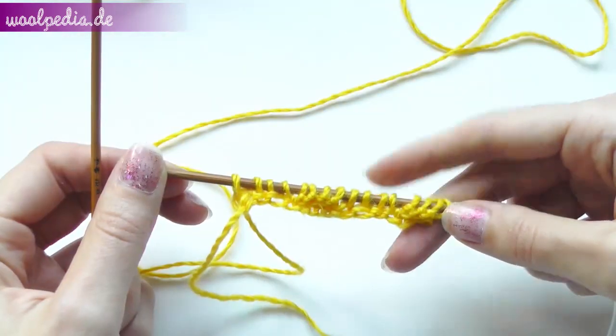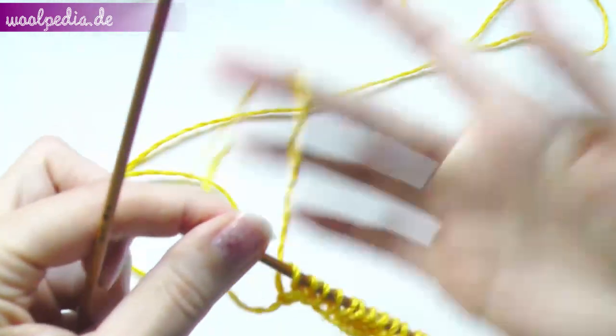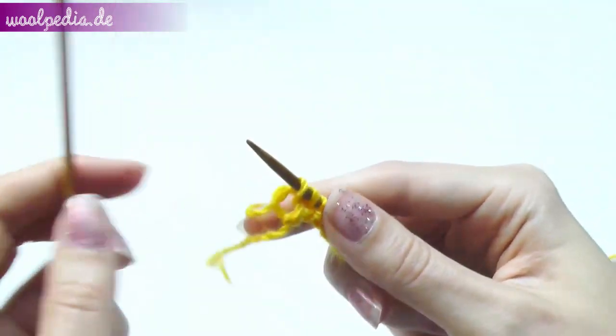Now turn your work and then knit your stitches as seen. So if you see a knit stitch, knit, and if you see purl stitches, purl.